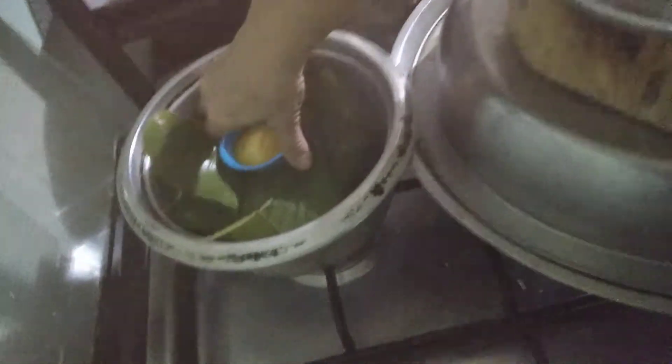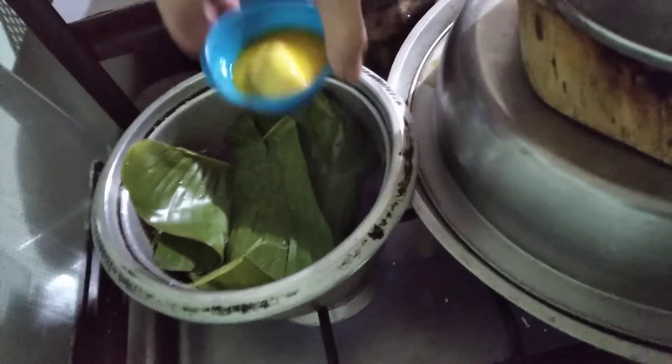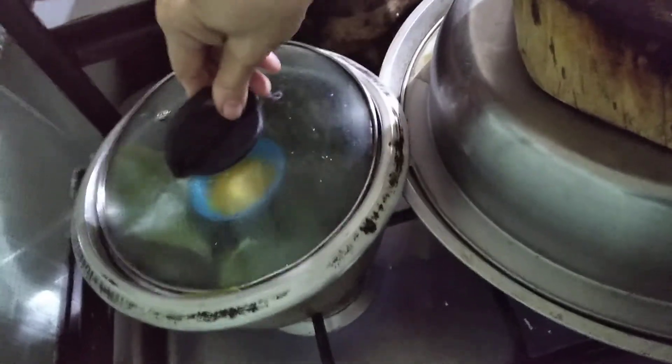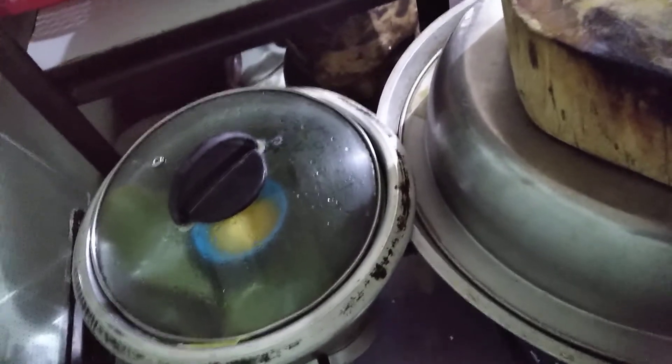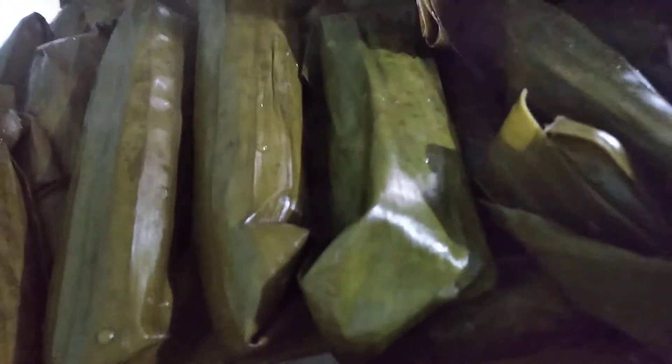My puto bumbong is already done, so let's melt some butter for greasing. Let's taste one of our suman — we'll take one from the center, because if it's cooked from the center, then the outer sides are already well done.